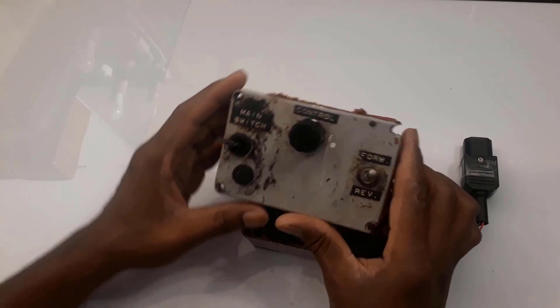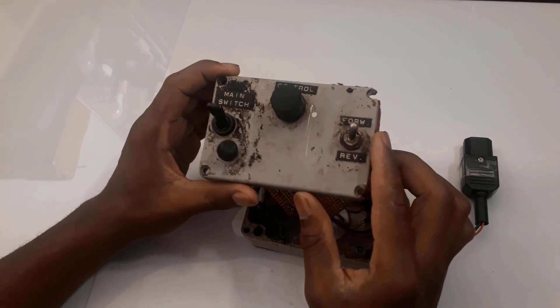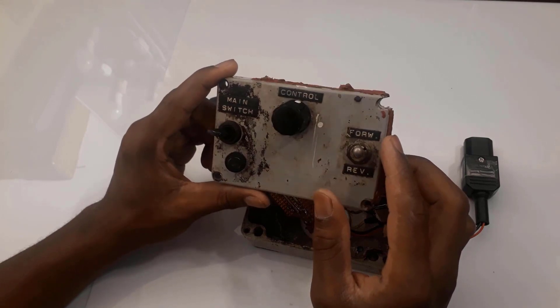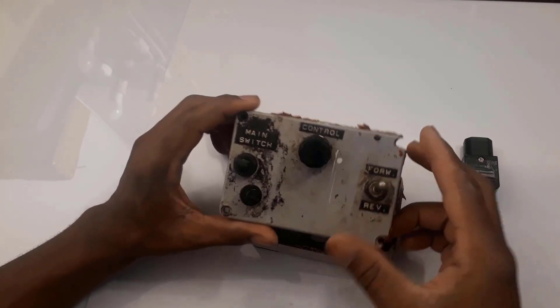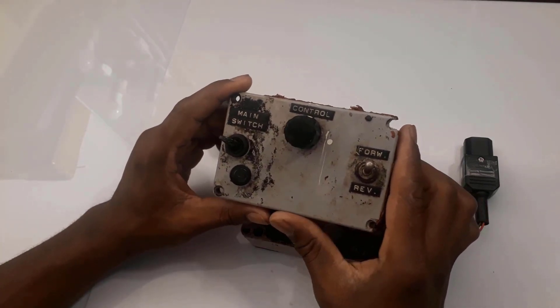Hey guys, welcome to this project slash DIY SCR motor speed controller. A neighbor of mine who is in the hand extraction business asked me if I could repair his motor speed controller that was no longer working, so I decided to have a look and also share the experience with you guys.